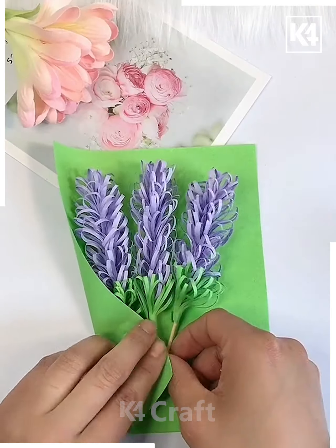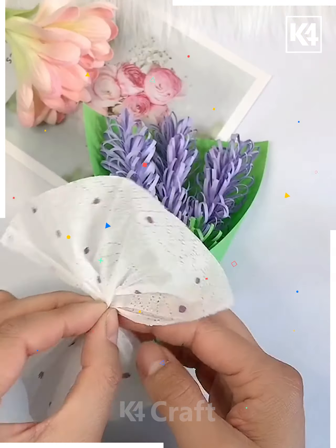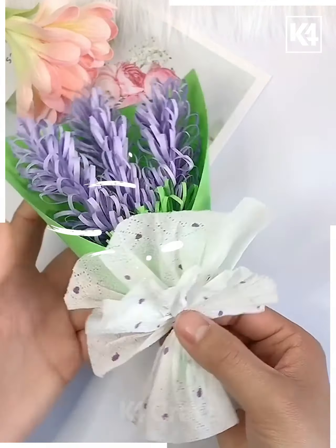Next we will make the bouquet with the chart paper and this is ready now — you can see this beautiful flower bouquet is complete. We are also using a tissue to decorate the bouquet.